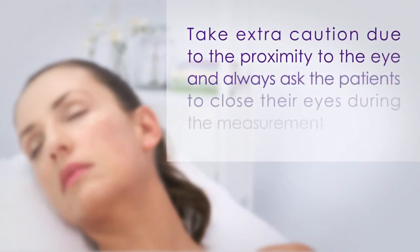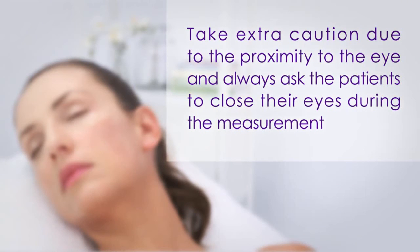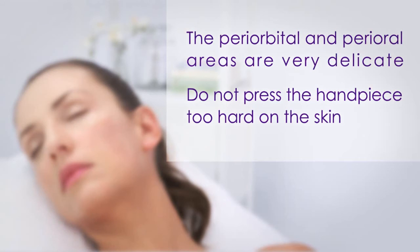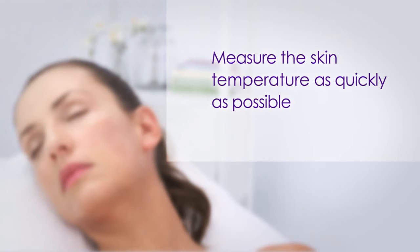Take extra caution due to the proximity to the eye and always ask the patient to close their eyes during the measurement. The periorbital and perioral areas are very delicate. Do not press the handpiece too hard on the skin. Measure the skin temperature as quickly as possible.